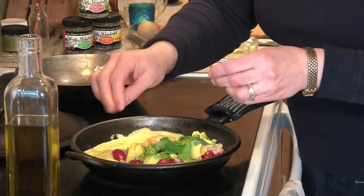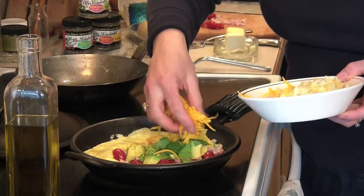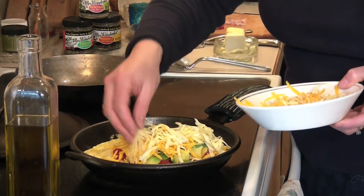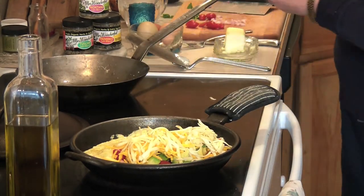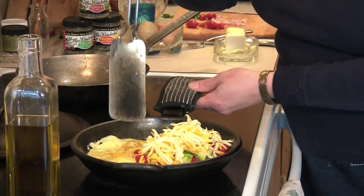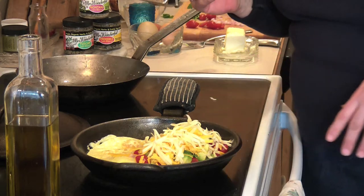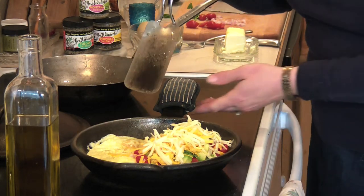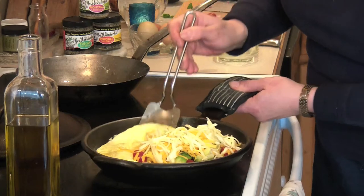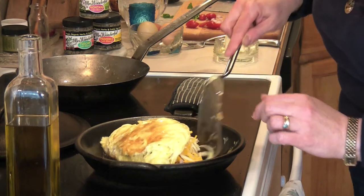Looks beautiful. Now I'm going to put a little bit of cheddar cheese on there and a little bit of pepper jack. Look at all that cheese! That's why I call it Abbondanza. Now take something — I'm not sure if this is a fish turner or what, but Gino found it at a garage sale and we've been using it ever since. It's kind of flexible, so it really works well. Here we go — we're going to flip it and push it a little in the middle.